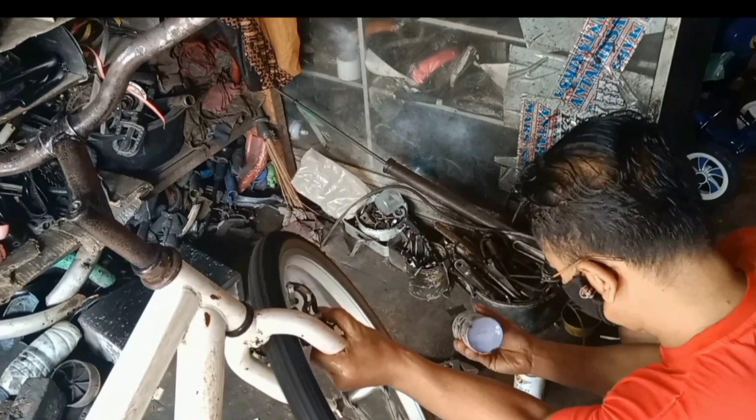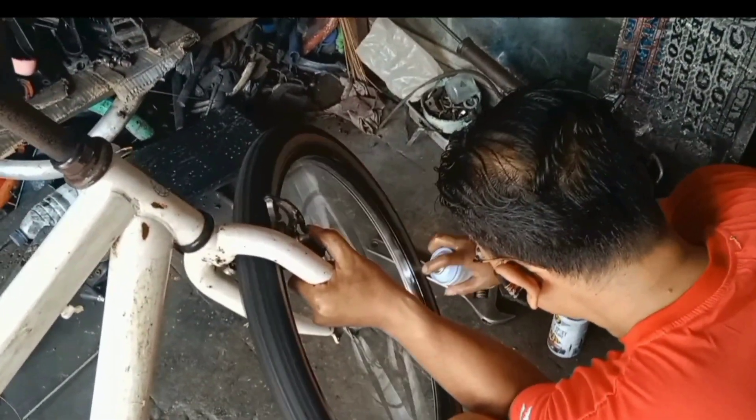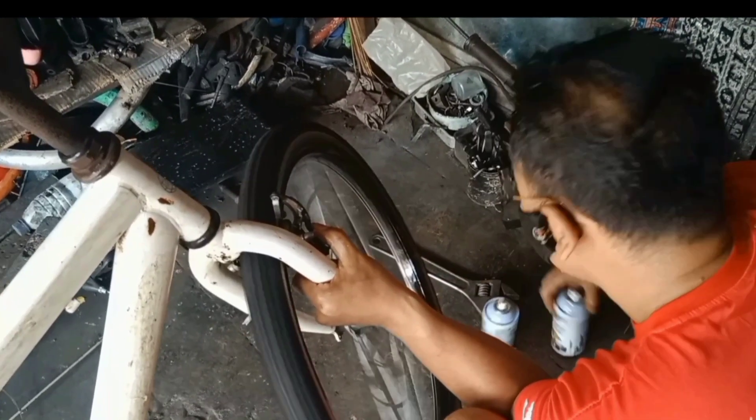Setelah pengolasan sabun selesai, sekarang akan kita cat ya teman-teman. Ini velak-nya sama ban, kita cat warna hitam, biar nggak terlihat jadul amat.